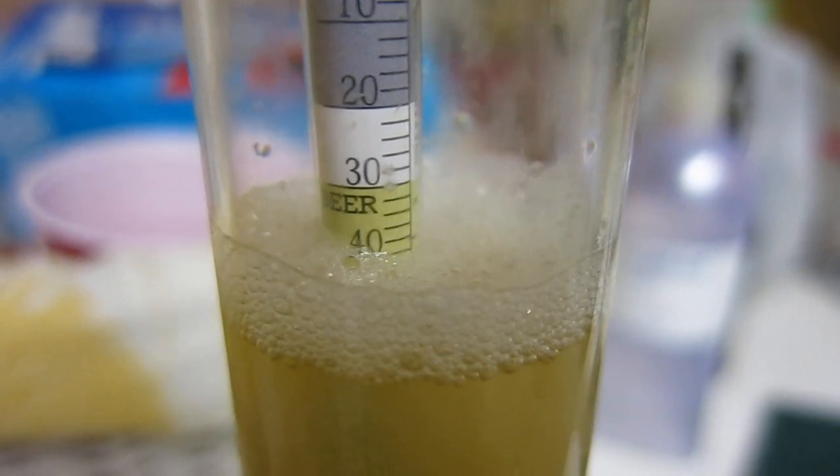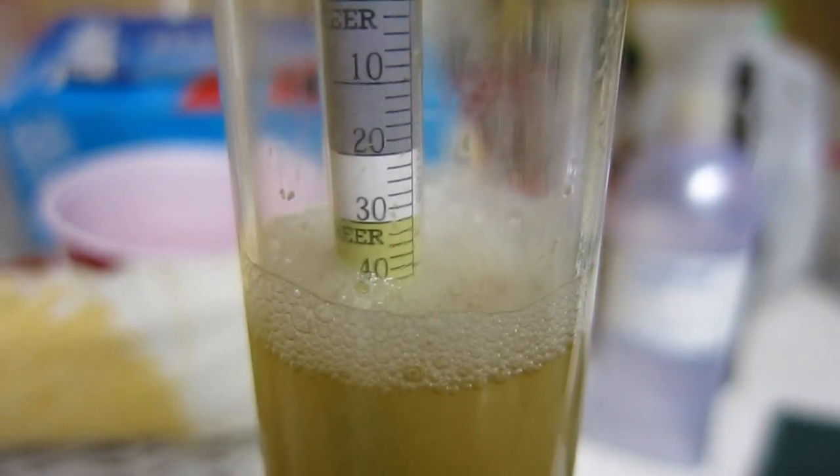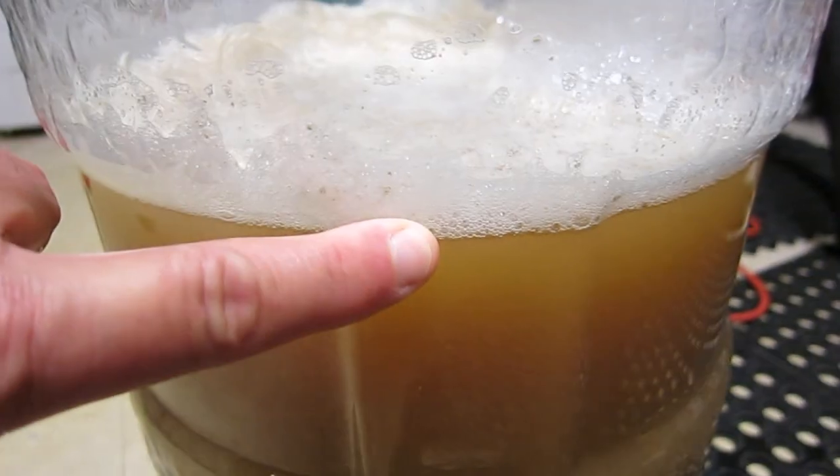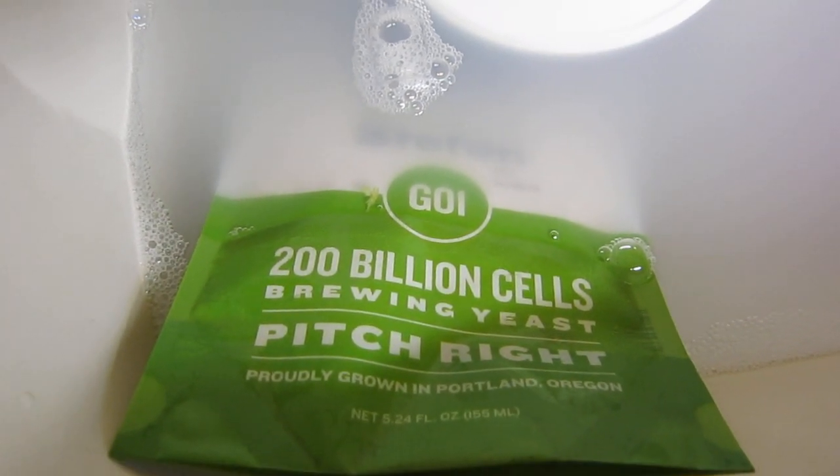Hopefully the gravity will be around 1050. After this foam settles it'll be in the mid to upper 1040s, and I also got five gallons — my marker is right there. Now I'm going to pitch the yeast. I didn't aerate other than splashing it or just pouring it through the funnel and strainer.